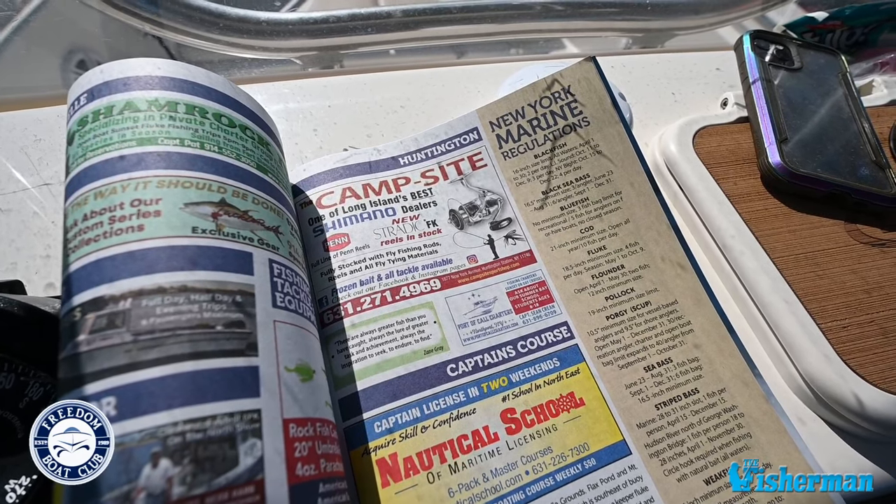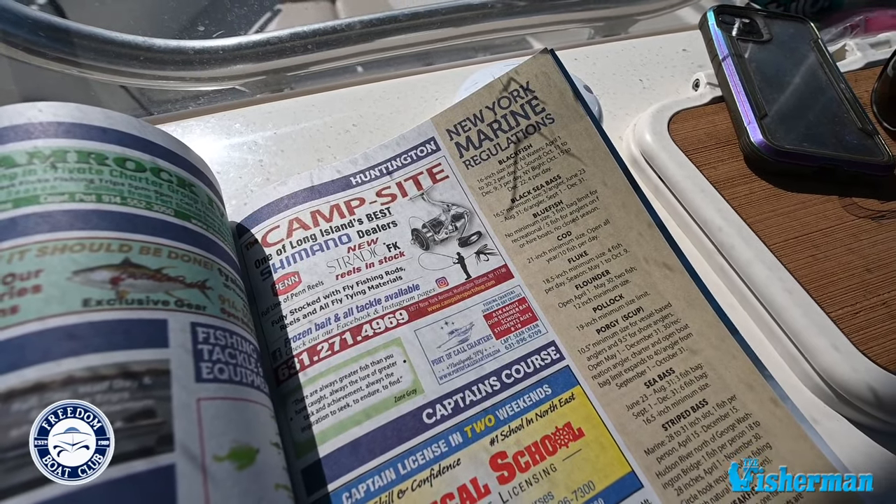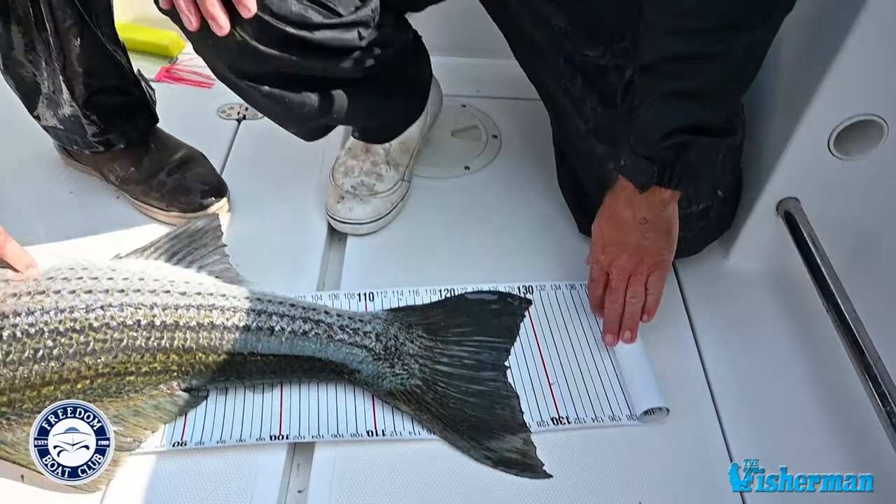Before you start fishing, it's important to familiarize yourself with the fishing regulations in the area. This includes information about fishing licenses, catch limits, and specific fishing seasons. You can usually find this information on the website of your local wildlife or fisheries department. Here in New York and most of the coastal states in the Northeast, everyone is required to have a saltwater registry card to be eligible to fish.